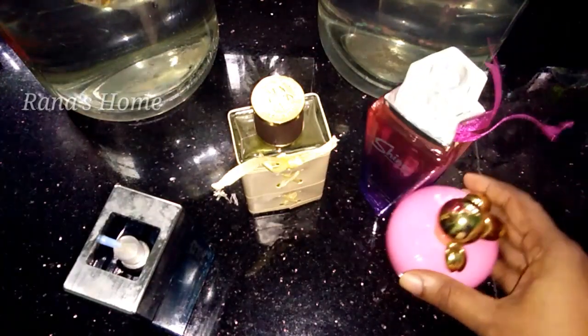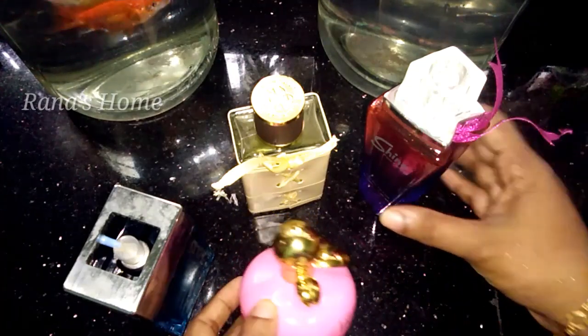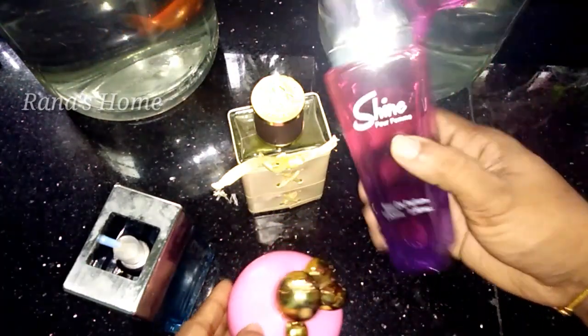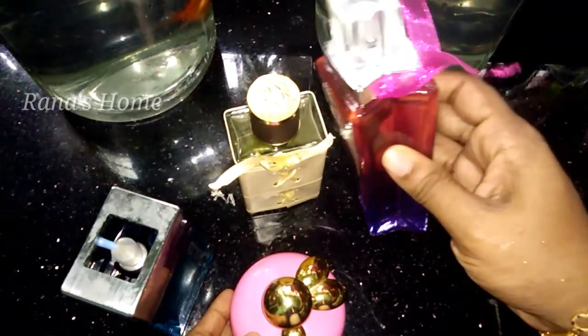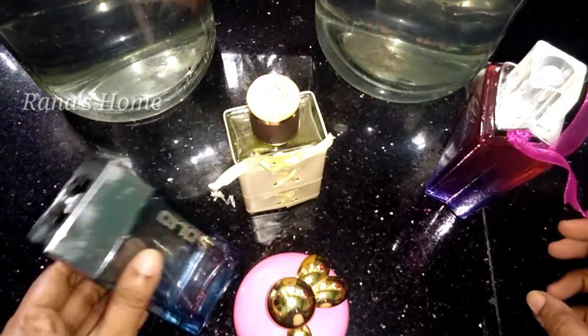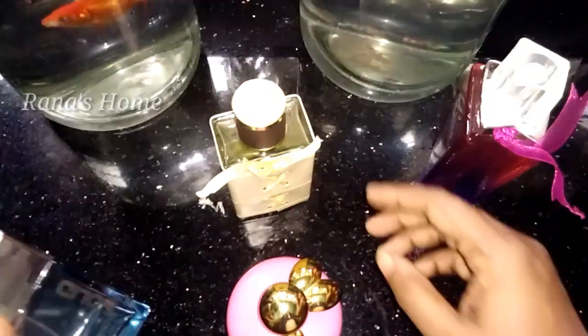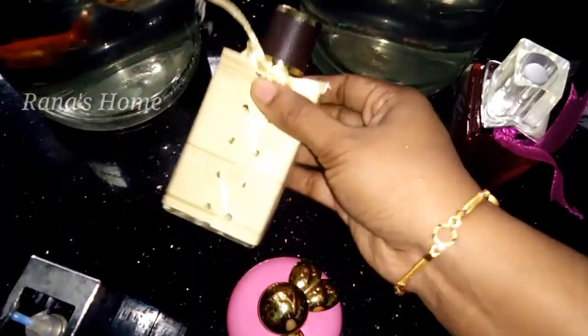Hello friends, welcome to my channel and welcome to the video of our new spray bottle. I am using a small spray bottle.